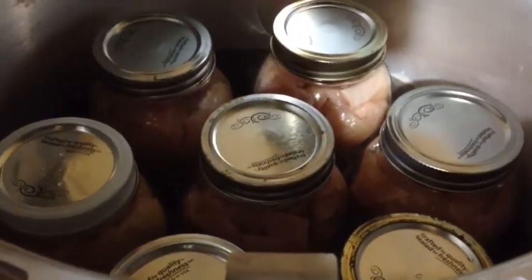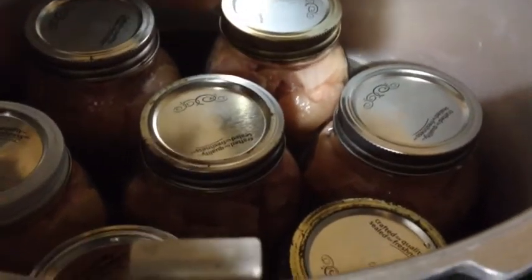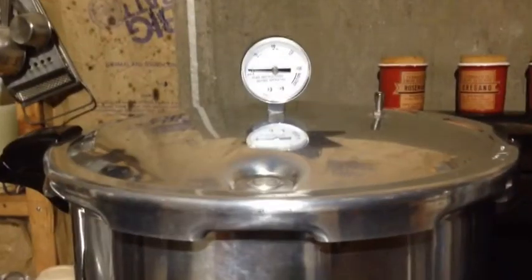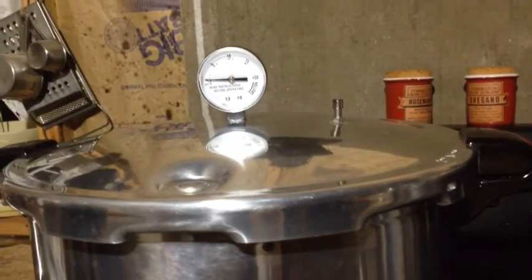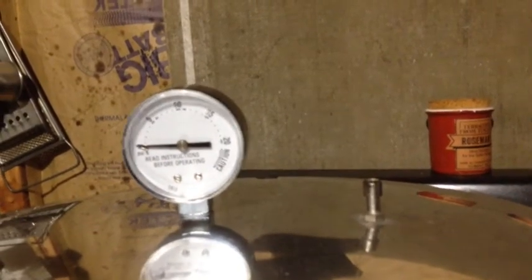All seven jars are in the canner. Something to mention - sometimes when you get to the end of whatever you're canning you may not have a full seven. That's okay, just place them in there and leave the empty space. Now the lid is on and it's on full bore - the water's cold, the jars are cold, the chicken's cold - it's all heating up at the same time. Now it's just a waiting game until we have steam coming out of this hole and it'll start to hiss.